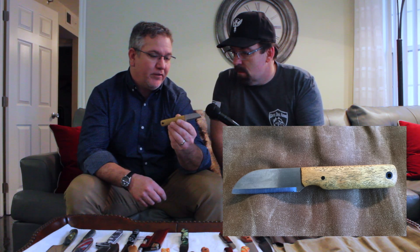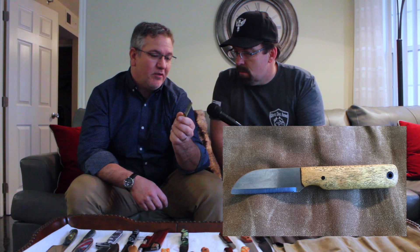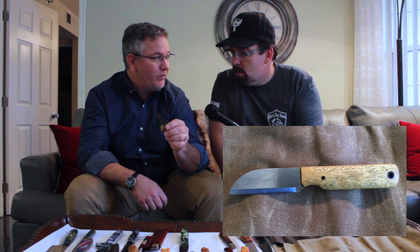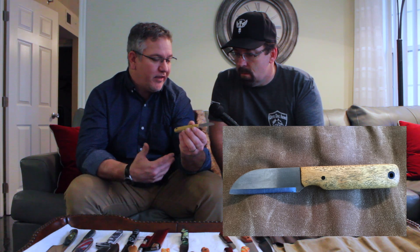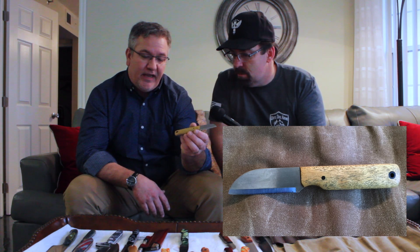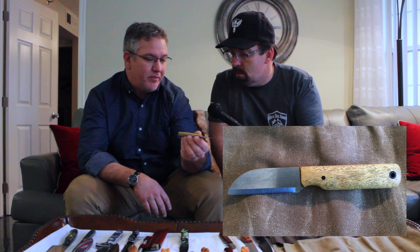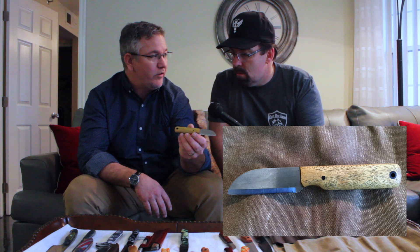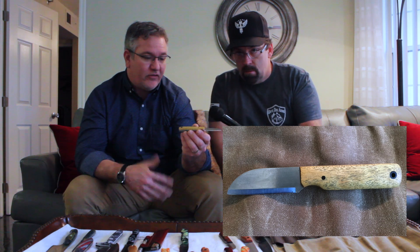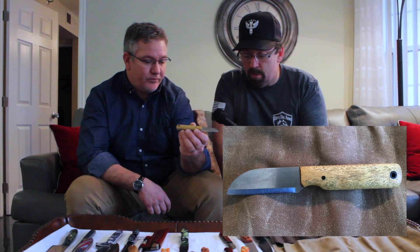The blade comes in 1/16th inch or 3/32nds. I prefer 1/16th for this knife — it makes it a very light knife because the blade is thin, displaces very little material, so it cuts even more efficiently. But some people like a heavier blade, so we offer the 3/32nds option as well. As for scales, anything we put on any knife in our lineup can go on here. This one happens to be yellow heart, which is a South American wood — that's its natural color. All the synthetics and woods we offer on any other knife can go on here.